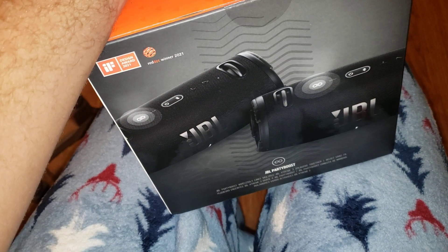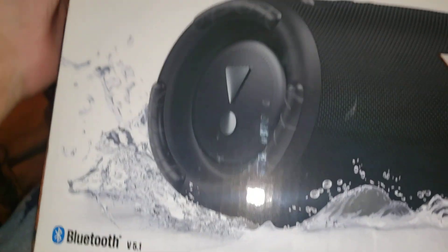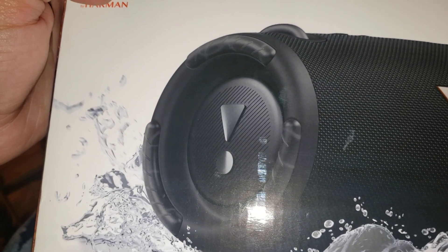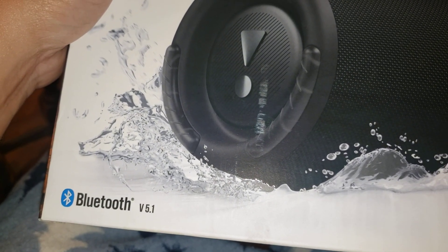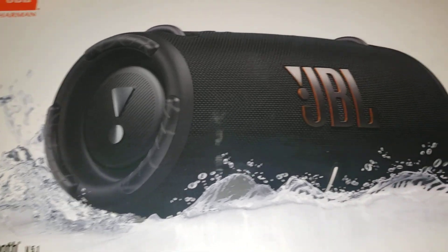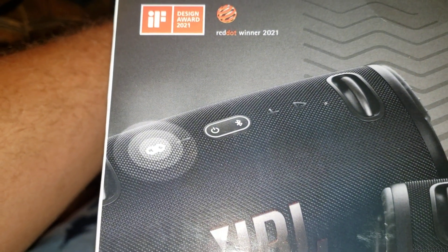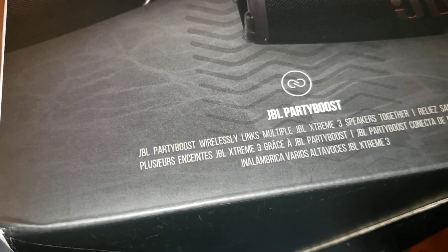The box shows a picture of two speakers but I doubt there's two in here - that would be kind of over the top. Here's the front of the box: JBL by Harman. Harman is a really good brand - one of my friends had one of their speakers and it had really good sound quality. Bluetooth version 5.1. There's the name again, Xtreme 3. Apparently it won a design award in 2021.